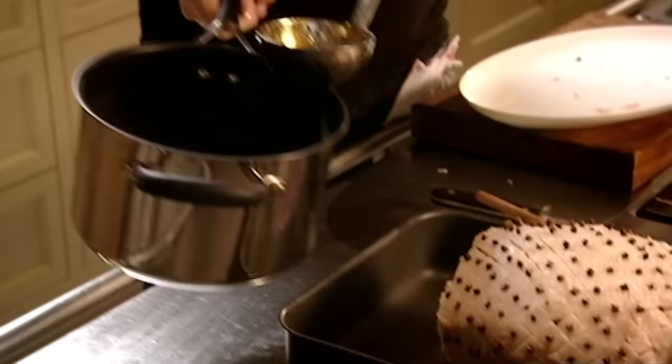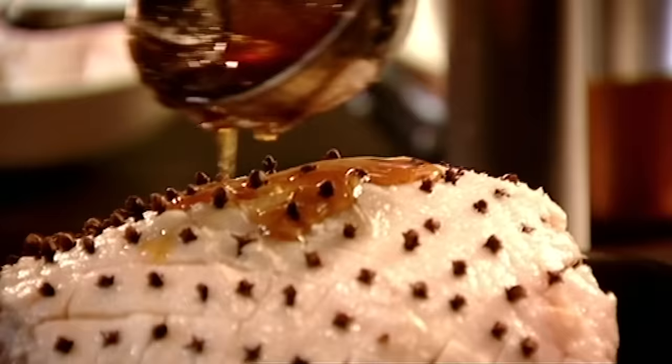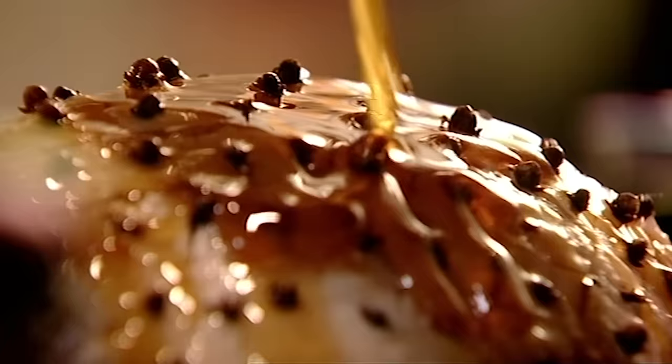The glaze — just carefully cover. Start in the middle and let it work round. Gently, gently. It's not even roasted yet and it looks amazing. Beautiful. Half the glaze over now, into the oven.